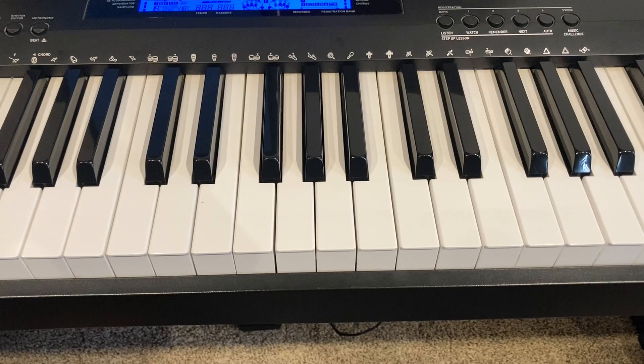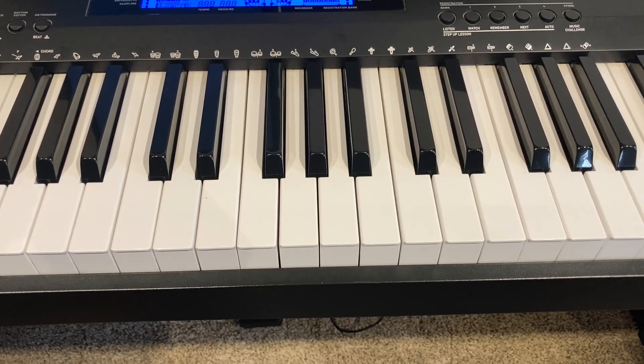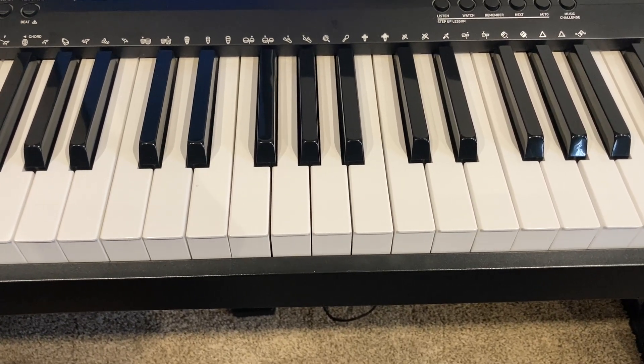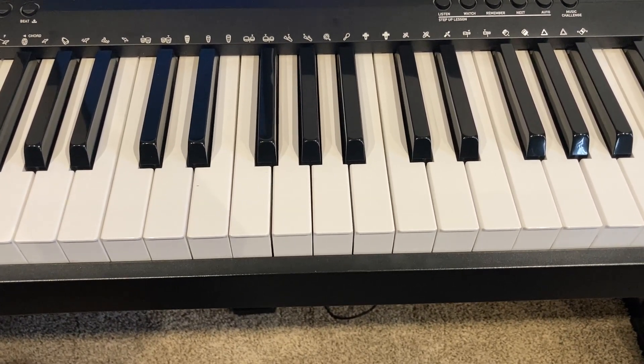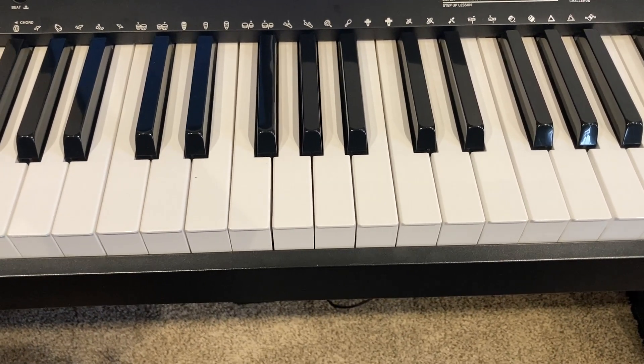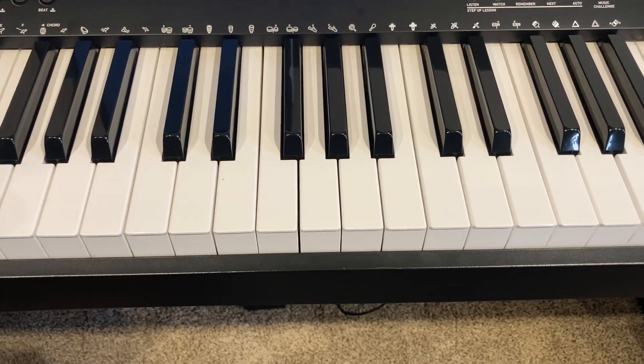Half steps are often easier to understand and visualize when we look at a piano keyboard — the concept becomes more concrete and less abstract. Remember that on a keyboard, our half steps will always be our closest together keys. Let's look at a few examples.